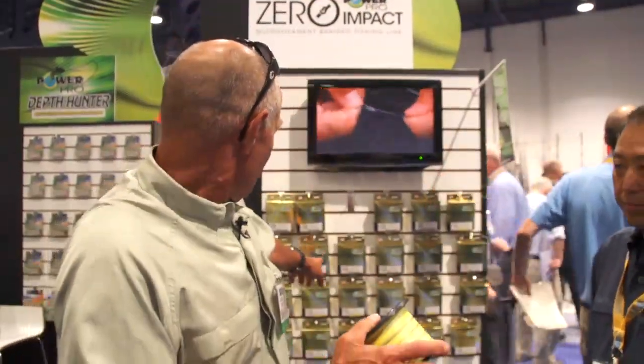This 30 pound test line will be approximately 50% stronger in the black zone. So we've got 20 which in the black zone is really going to be 40. We've got 30 which in the black zone will be 50. 50 on the black zone, 80 and up throughout the rest of the line.